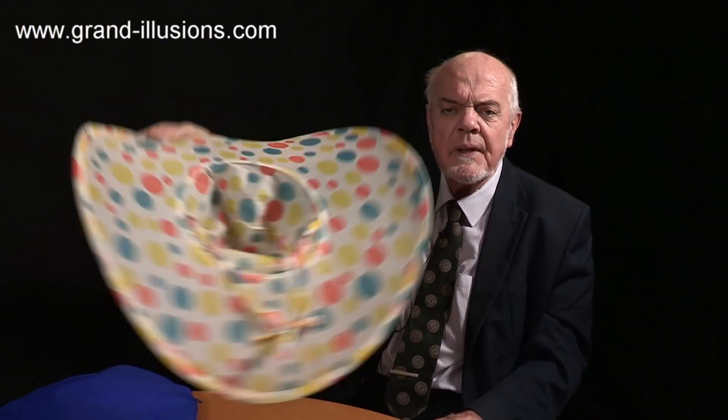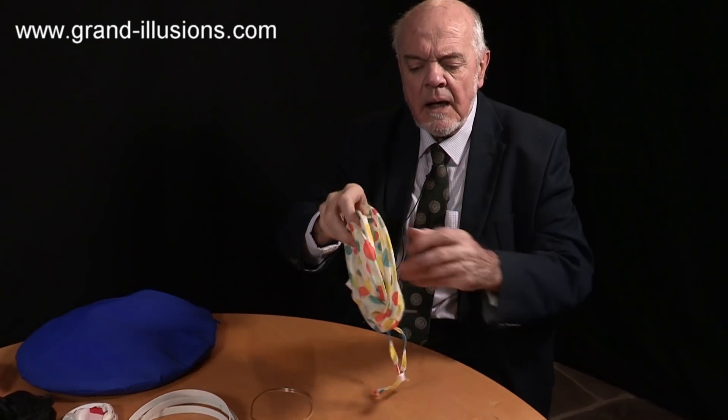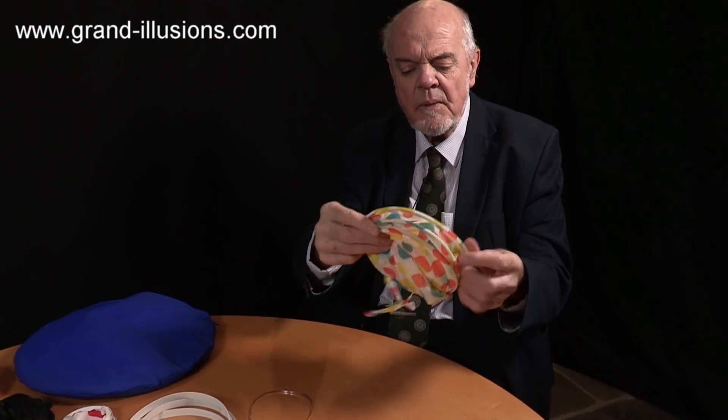Did you see what I did then? A very clever mechanism - look, it pops open like that. Put your hands either side, pre-twisted, and now it's three rings, not one big ring. What a clever mechanism!